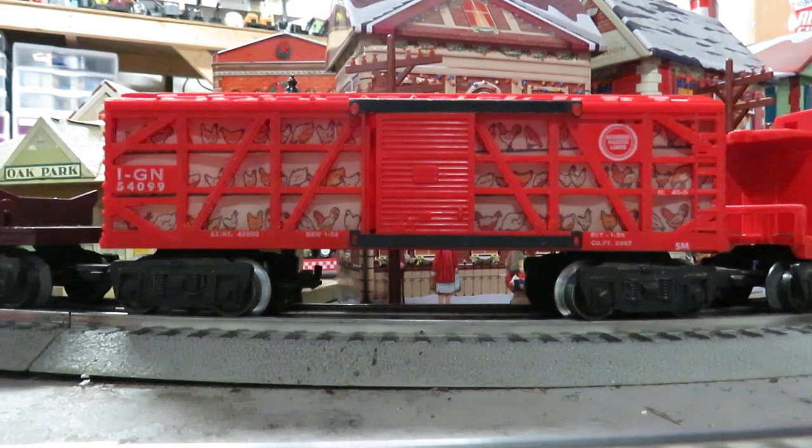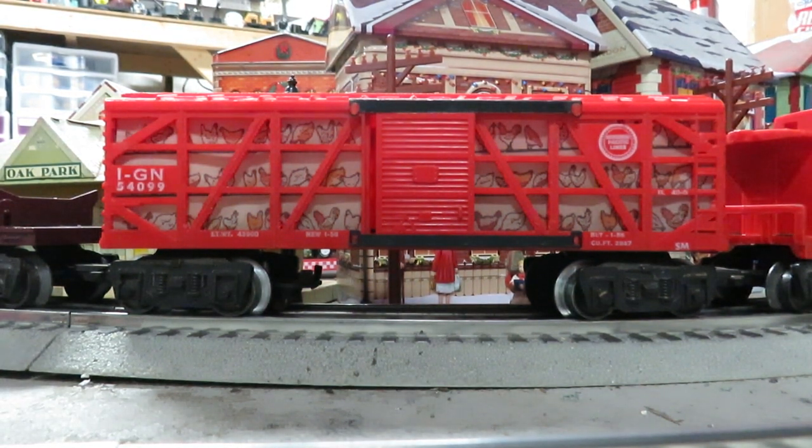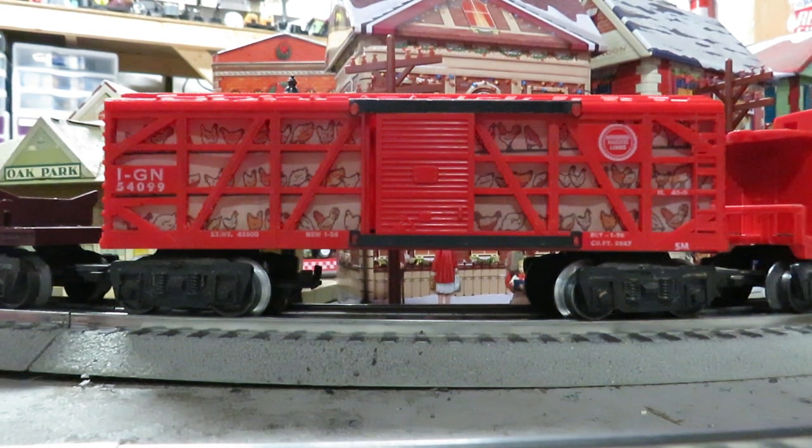I thought I'd use Thomas the Tank to introduce my latest project — it's a Marx poultry car. Marx did make a sample but they never put it into production, and I happened to see a picture of the sample, so I used that as an example to make my own. They used a Missouri Pacific red cattle car.